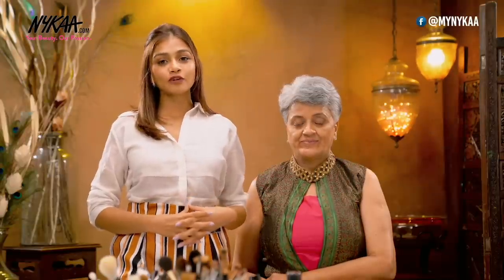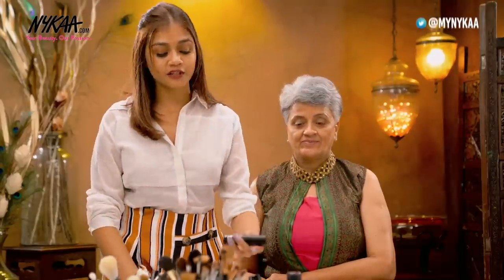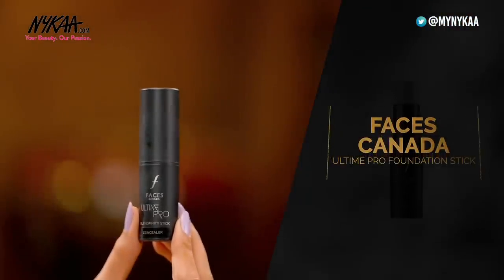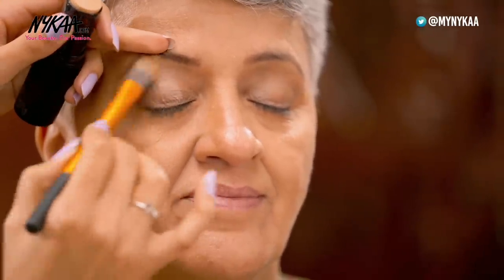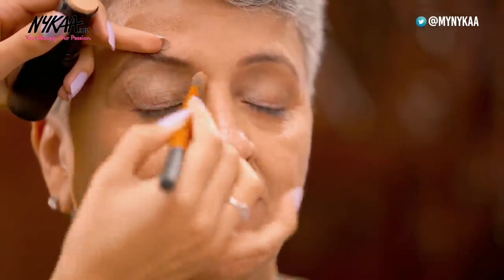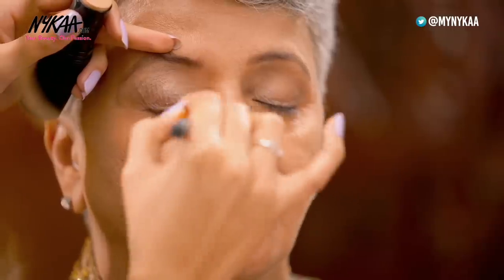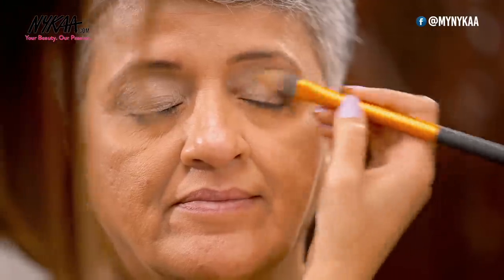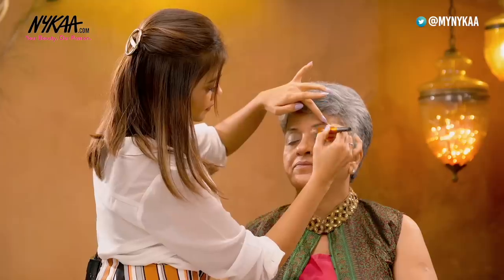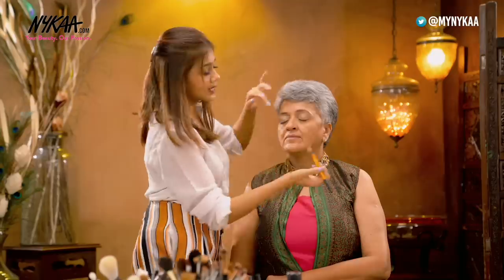Moving to the eyes, I'm first going to conceal the eyes using the Faces Stick Concealer. I'm doing this so that I can avoid any discoloration on the eye. You can just take a brush and apply it on the eyelids, take it up and also into the corners. This step is very important if you want your eyeshadow to pop.